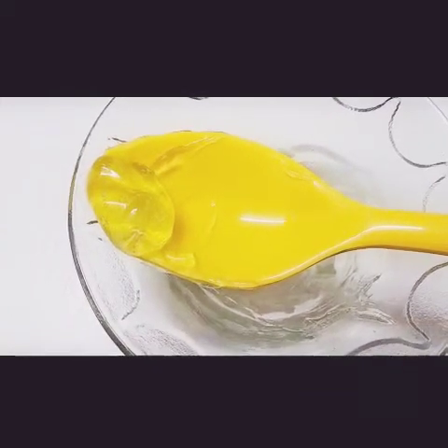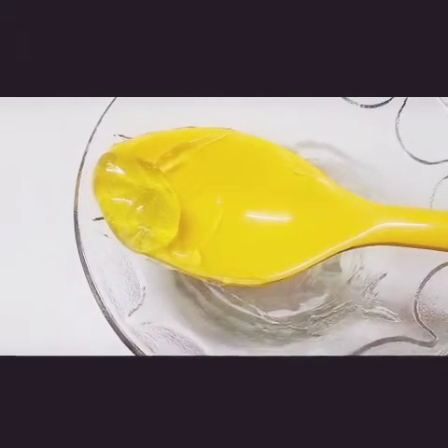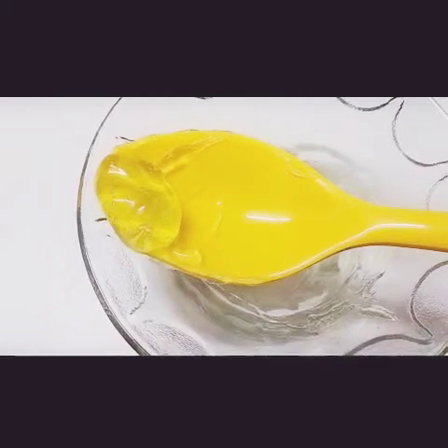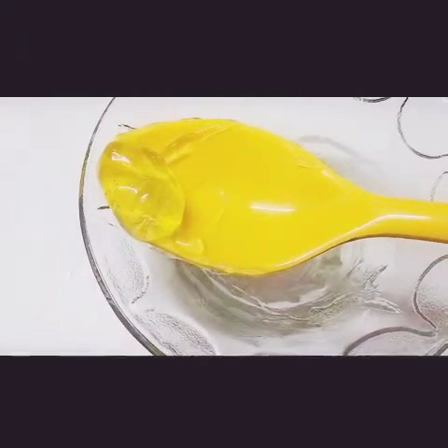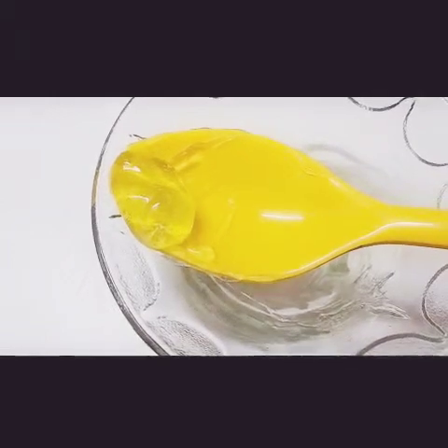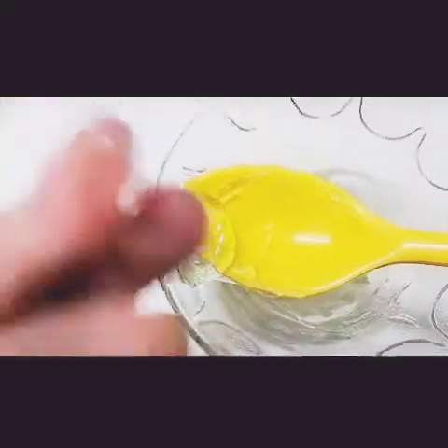If you prepare a small amount, store it for five to seven days in the refrigerator and don't store it outside. Many videos show storing it in jars, but I would suggest you don't do that — prepare the quantity accordingly.